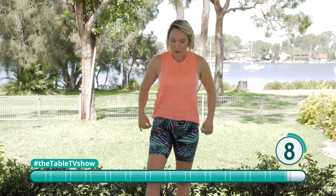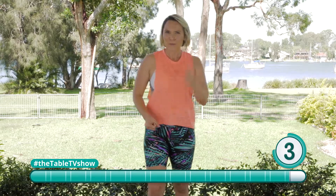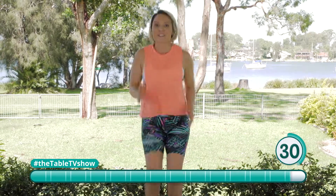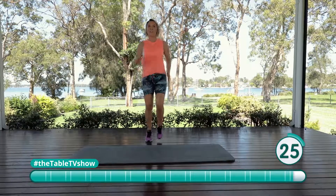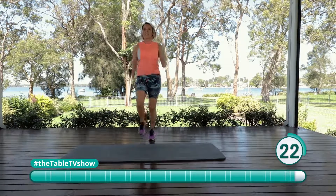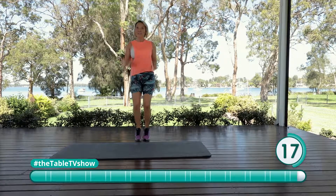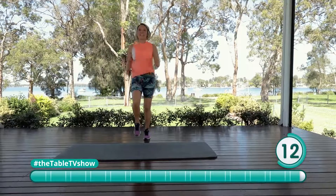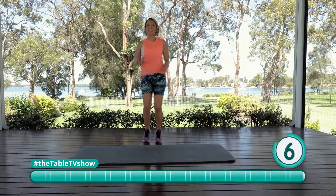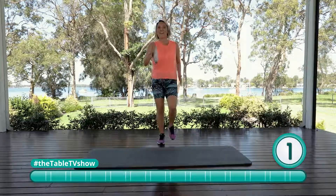Our last exercise. We're going to finish with that gait, that sprint. Let's try and go as hard and fast as we can for our last 30 seconds. Here we go — jog it out. Use those arms as well. Stay nice and upright. See if you can smile while sprinting. Keep going, right to the end of this 30 seconds. Nearly there — three, two, and one.